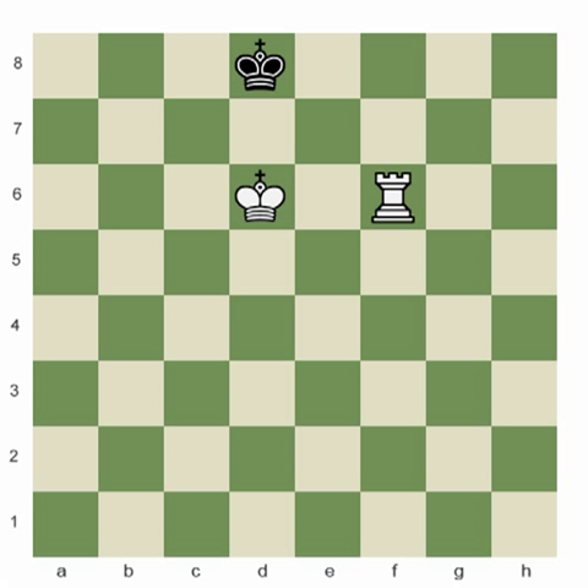The king and rook checkmate has some similar ideas to the king and queen checkmate; however, because the rook doesn't move diagonally, it takes a little bit more work to accomplish it.